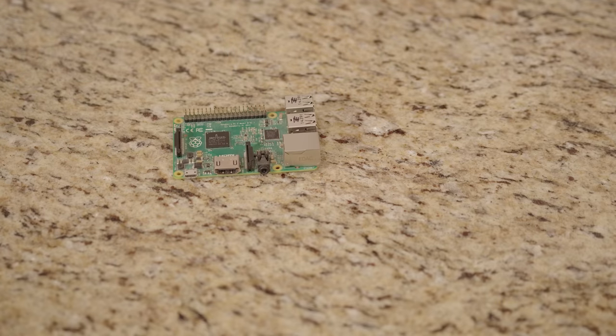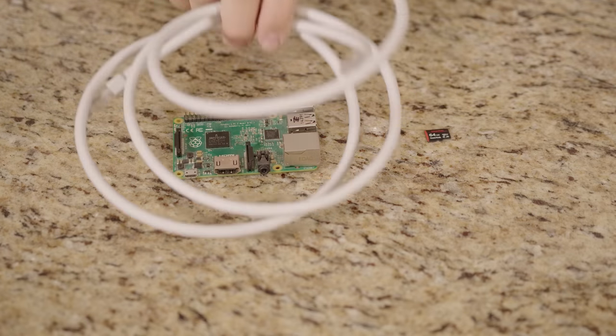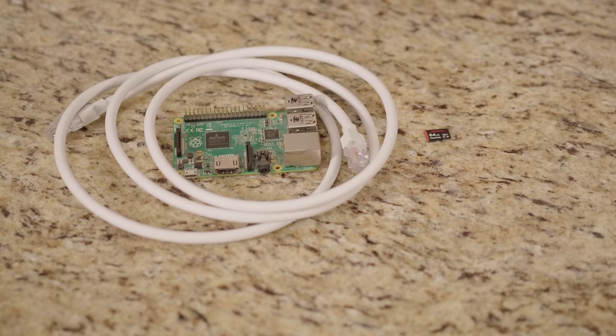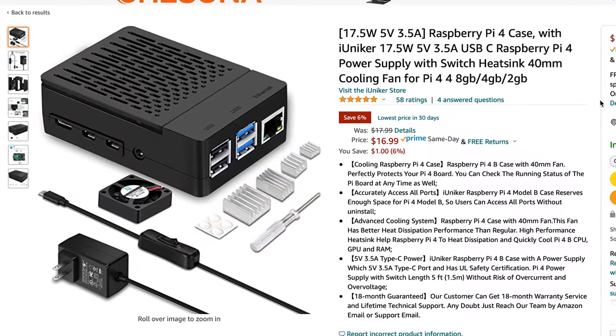If you opt to install it yourself, you'll need the Raspberry Pi single board computer, a micro SD card, a USB power supply, an ethernet cable, and I'd recommend getting a case to keep the Raspberry Pi safe. I'll link to all the items I talk about down in the video description.